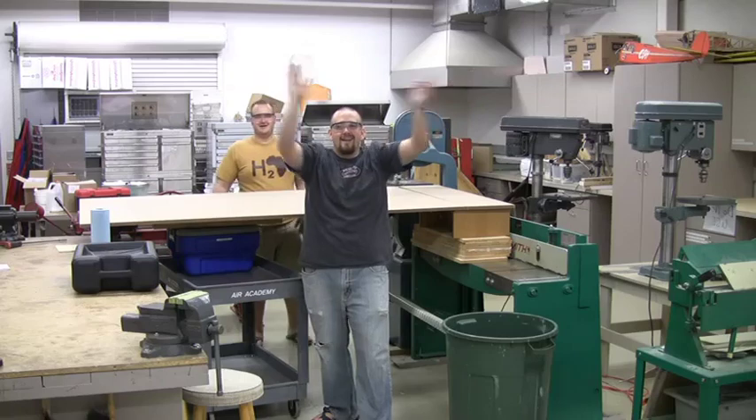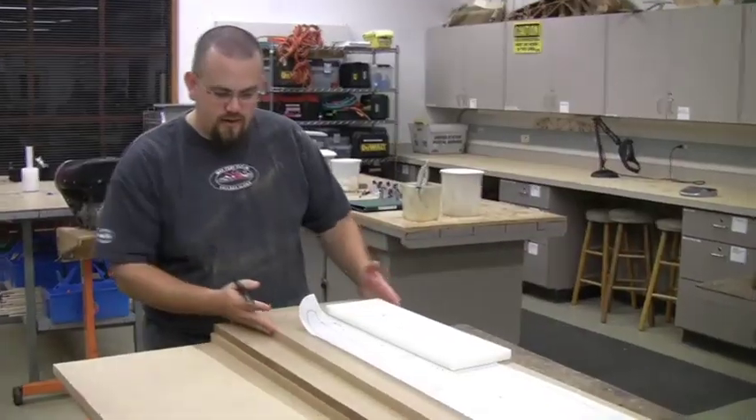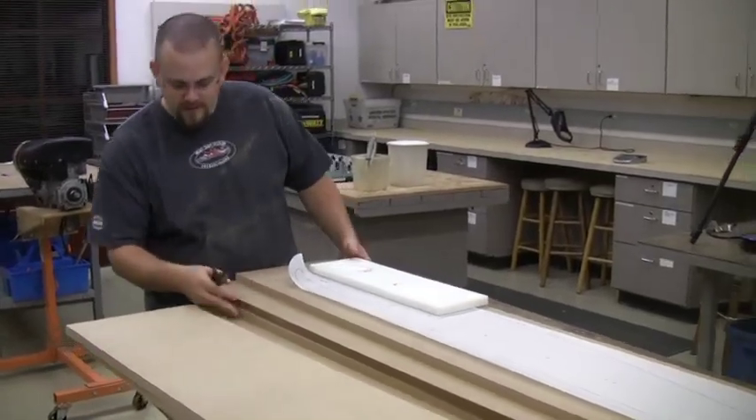First cut! And I still have all my fingers. As you can see, we've cut these MDF boards down to a manageable size now.